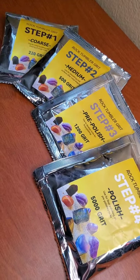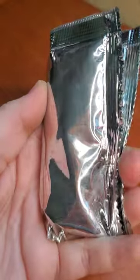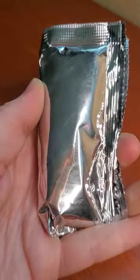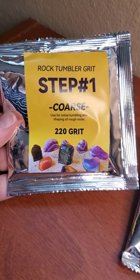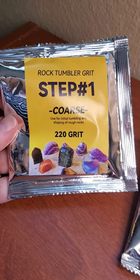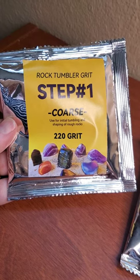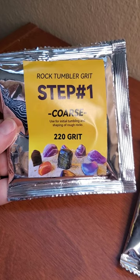Let's look at the grit next. For a three pound tumbler you're typically using four tablespoons of grit per stage, however in each of these packages there's only one to one and a half tablespoons of grit. For most rocks you'd start stage one off with 60-90 grit which is a coarse grit, but this kit starts off with 220 grit which is a medium grit. This could work well on rocks that are already a little bit smooth but may not work well on rocks that are rougher.